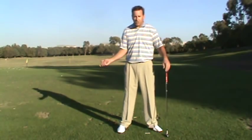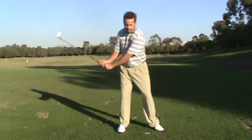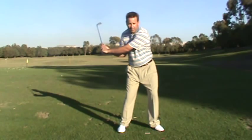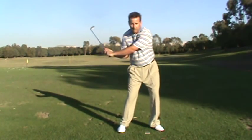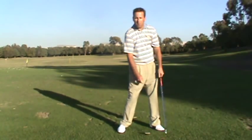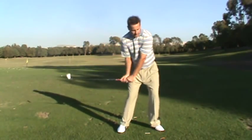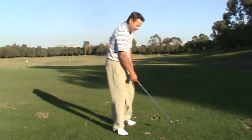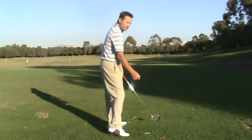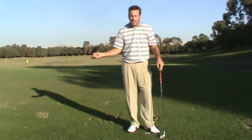What happens is: you bump the left hip forward, get the hips forward, dump the arms back into the body, and then turn — bump, dump, and turn. From back here it looks like this: bump, dump, and turn. What's important is that it works in that order.